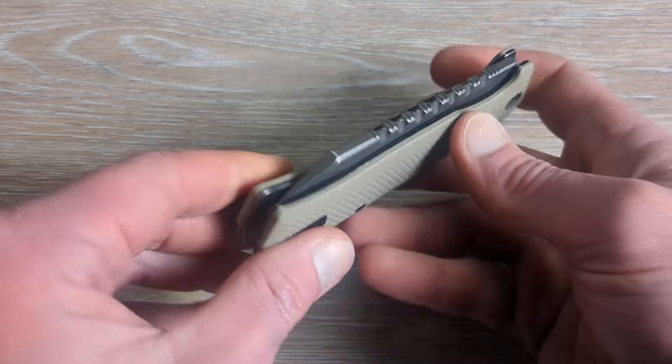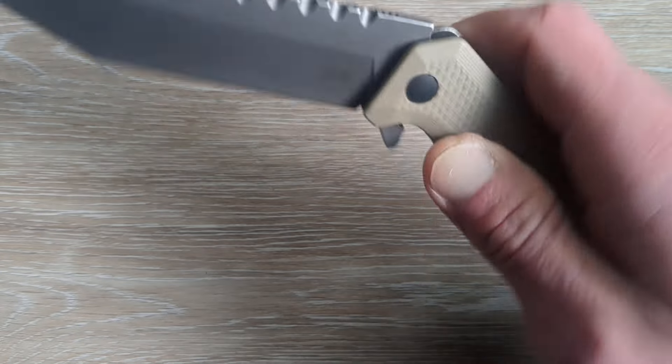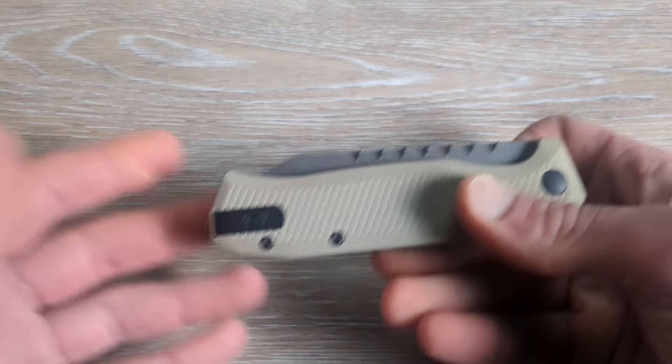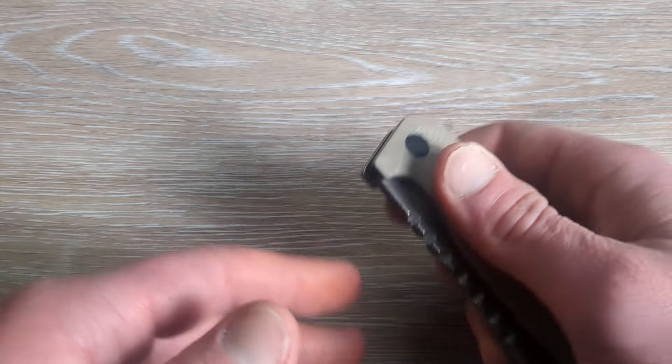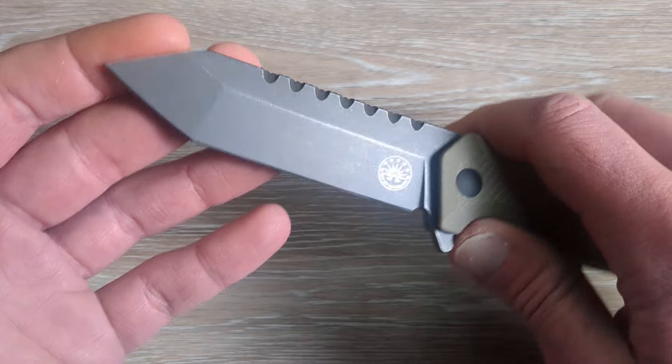Now keep in mind this is not a long-term review. This is just an overview of this knife with a mild review incorporated — just how it's done over the last month or so — and this has received a lot of use and pocket time.